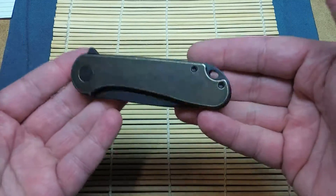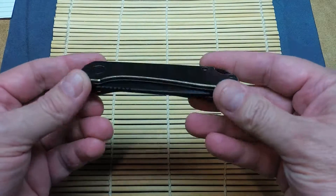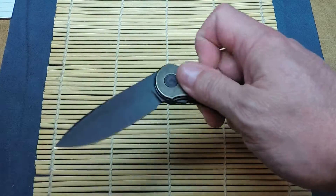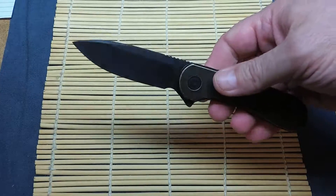It being a brass-handled knife, it's actually a lot lighter than I expected. Definitely not the lightest knife I own, but in this size it is an extremely nice knife.